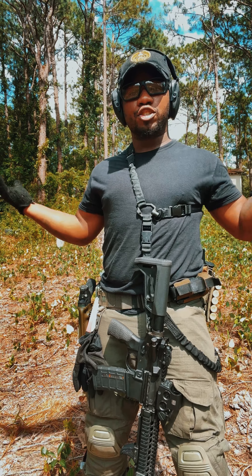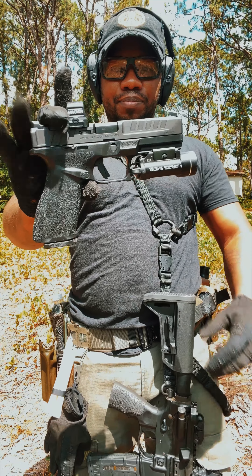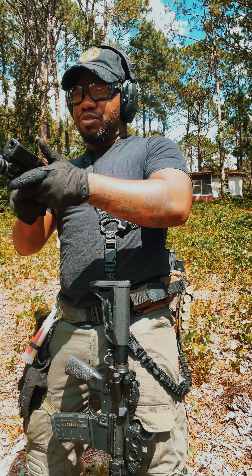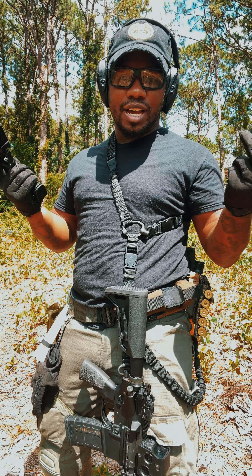New Springfield Echelon, let's run it. Hey guys, how you doing? I'm here at the gun range getting ready to test out the new Springfield Echelon. This is not going to be a review — this is just going to be me simply shooting it, seeing how it feels, my first reactions. I just wanted you guys to see how it is to handle one.